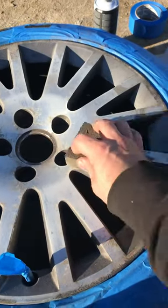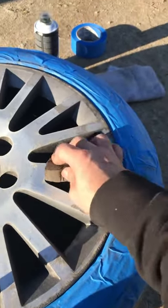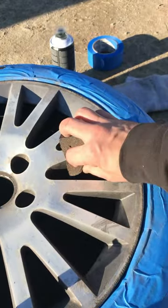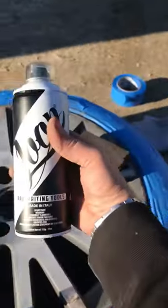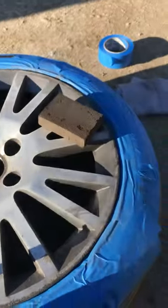Just sanding this down, getting rid of the silver today. I wish I had some gold paint, but I don't think gold would go really good. Because I don't have that, I'm gonna go with some white gloss. I just want the car to look cleaner.